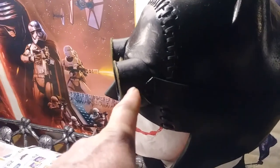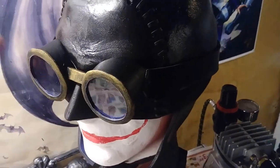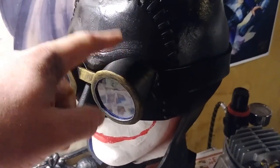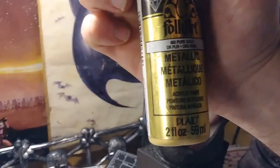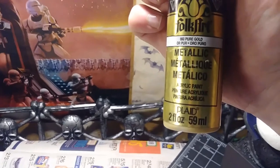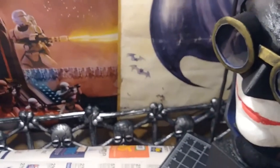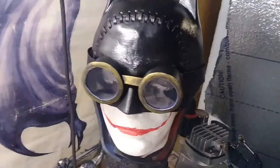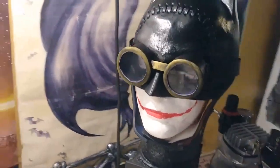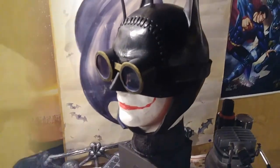I painted all the blue areas black inside and out using a mixture of Mod Podge and black acrylic craft paint. For the goggle rims I dry brushed on some Folk Art pure gold metallic craft paint, which I think was only $2 or $3 at the craft store. It looks a little goofy on the mannequin head since that's not the correct size — so how about I go try this on.